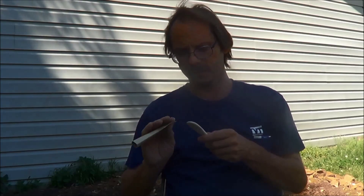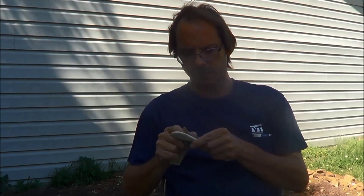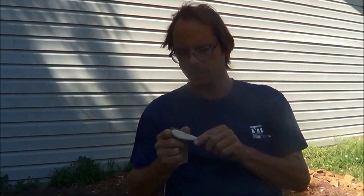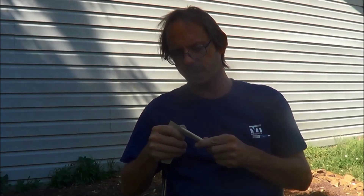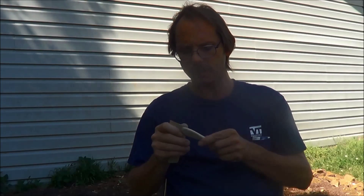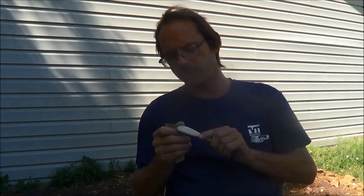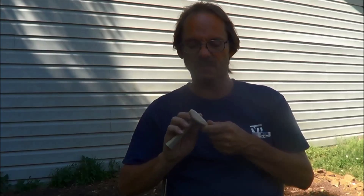Hi guys, beautiful day out today, so I figured I'd sit out here and do a little bit of sanding on my hand-carved silverware. I finally got some mineral oil today, food grade mineral oil, so I can seal these up. I didn't want to do the final sanding until I remembered to pick up the mineral oil, because I didn't want them to have to be sanded again if they got dirty or something.